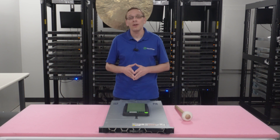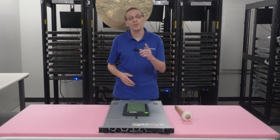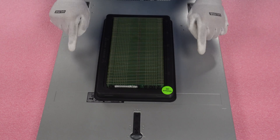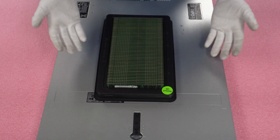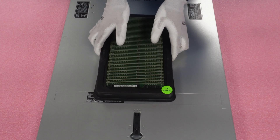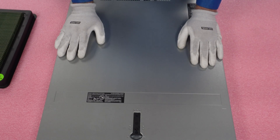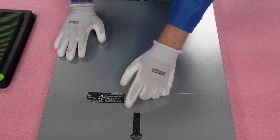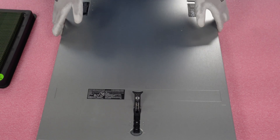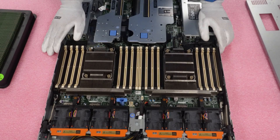Now that we know about the DIMM sizes, speeds, and types, let's show you how to physically install them. Before we do, I'm going to grab my ESD gear. Got my ESD gear on — we are safe to work on our machine and handle the parts. First thing I always like to do is lay out everything you're going to need. In this case you will need just the modules; no extra screwdrivers or anything else. Make sure the latch is set to unlock, pop it, lift the top, and you are good to access your machine.